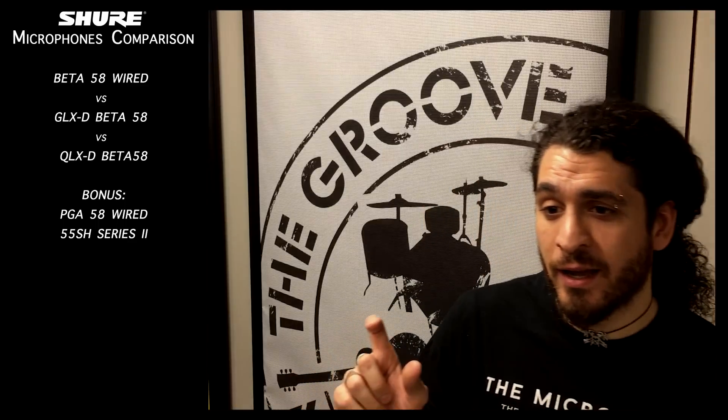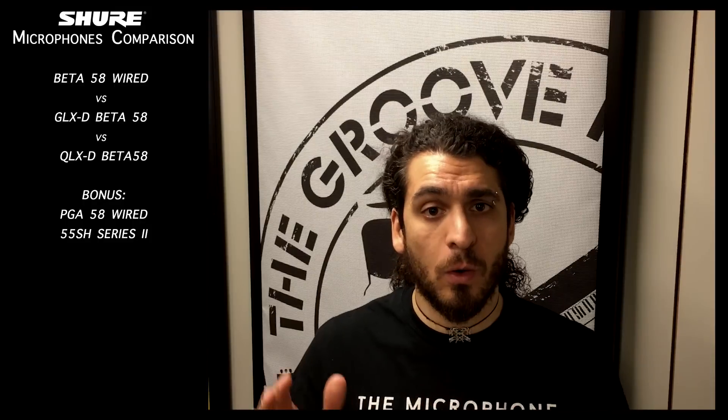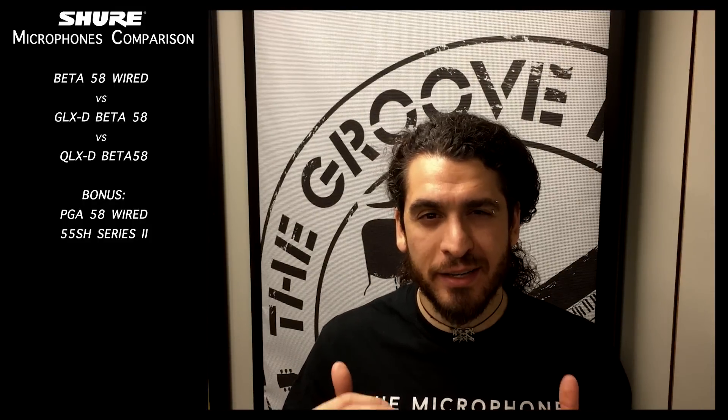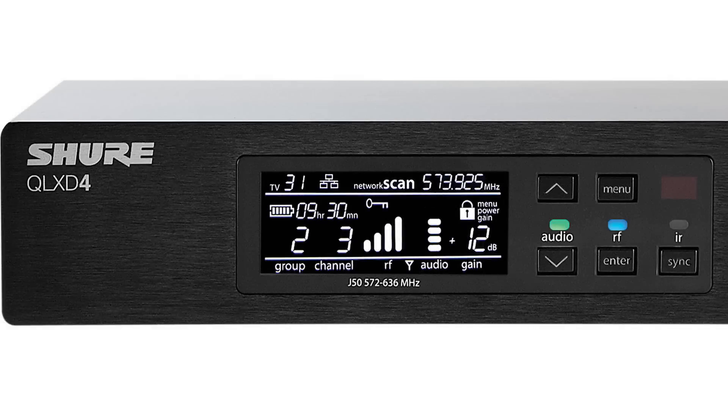At the end, just to compare, I will sing the two final refrains with the PGA 58 and the SH 55. To compare these five microphones, I've leveled the output levels to have pretty much the same output for all the mics, since I don't care about output level in this test — for wireless systems you can level them on the receiver. What I care about is the harmonics and the sound of the microphone. Okay, I think this intro is enough, I will go to the singing part now.